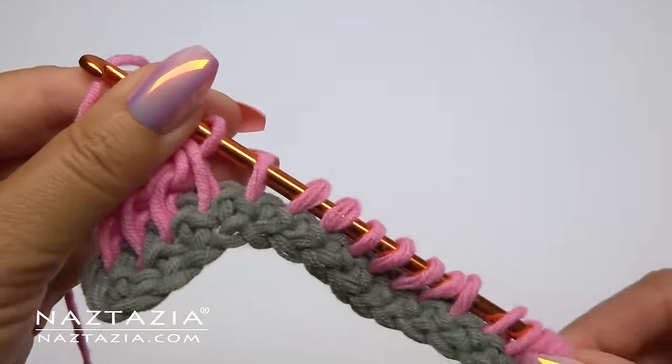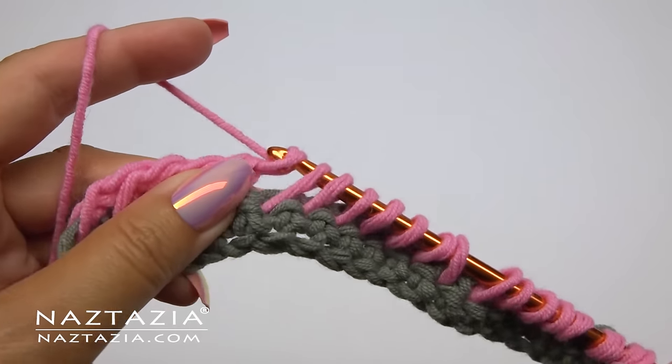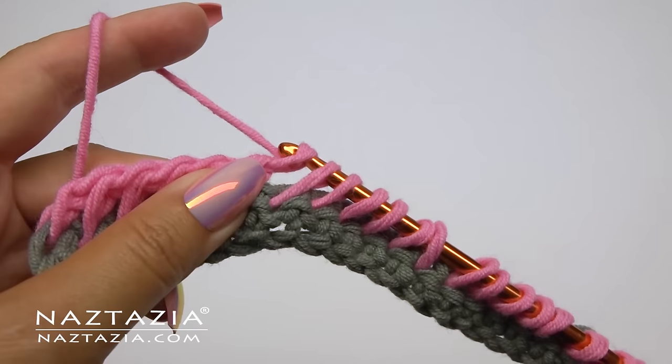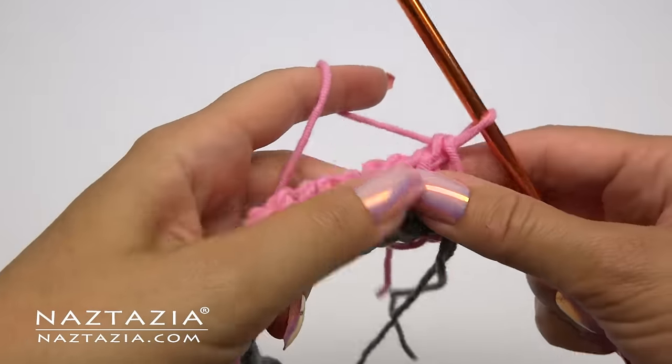We'll take off loops in groups of two until we are left with one loop on our hook. You might have to push the loops up a bit every now and then. Continue taking them off in groups of two. At the end, your foundation rows will look something like this.